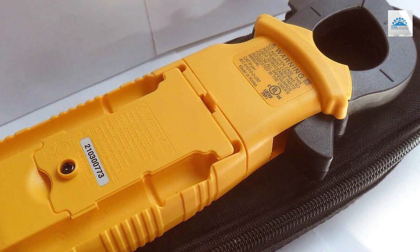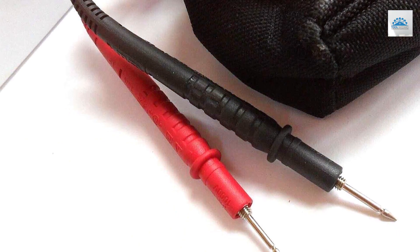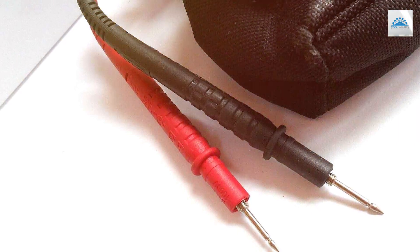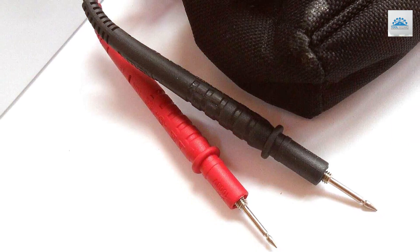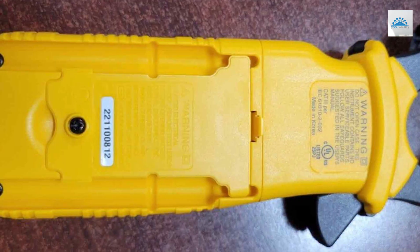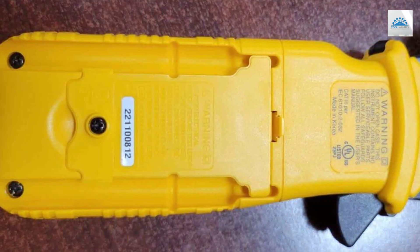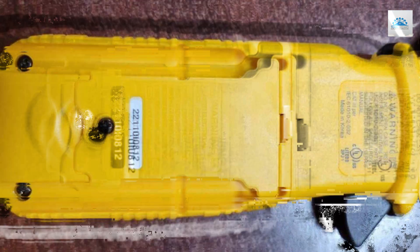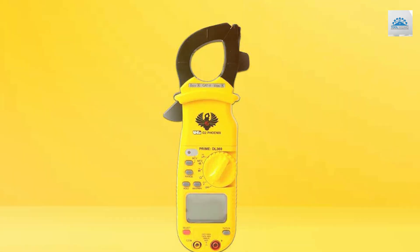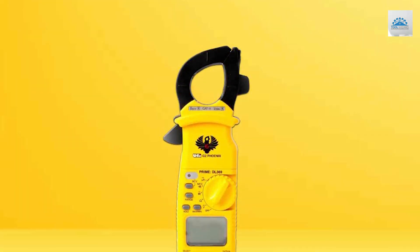Safety is a top priority, and the DL-369 includes overload protection and a sturdy build to withstand the demands of electrical work. The ergonomic design and built-in flashlight enhance usability, especially in dimly lit environments. In summary, the Uli DL-369 digital clamp meter is a reliable and versatile tool that caters to the needs of professionals and DIY enthusiasts alike. Its accurate measurements, comprehensive functions, and user-friendly design make it a valuable addition to any toolkit.